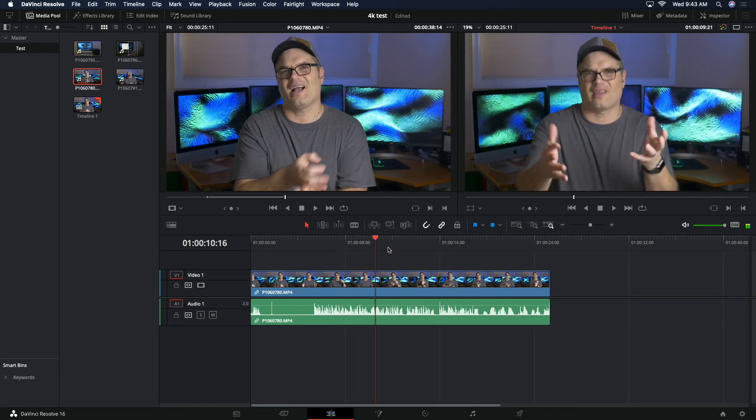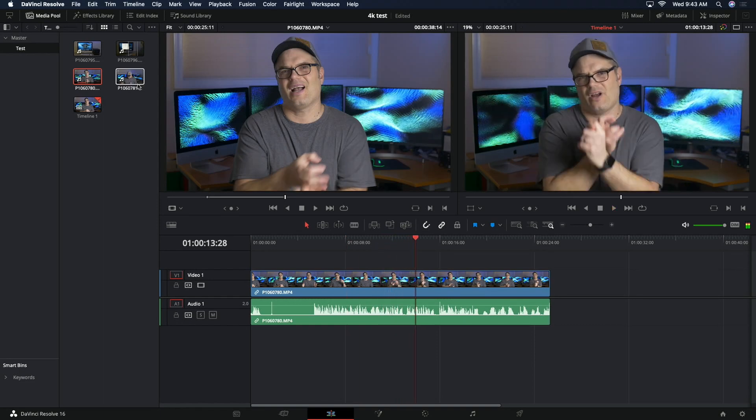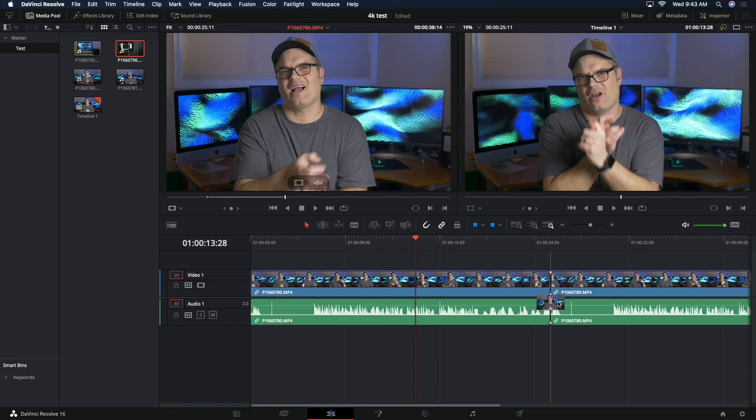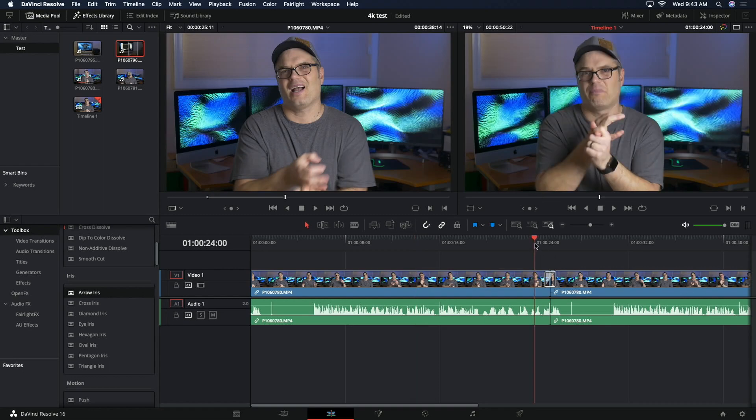If you're doing 4K in DaVinci Resolve on this machine, you're definitely going to want to make proxy or optimized media to improve performance. For 1080p it's not an issue — you should be able to play that without proxy media. With proxy media, everything works fine. So if you're looking for a budget 4K editing machine, you could actually get away with it on this machine — you just have to be a little patient while that proxy media generates.